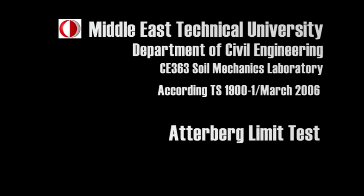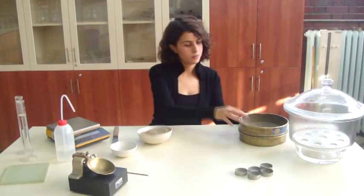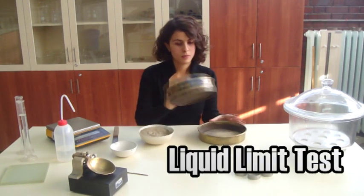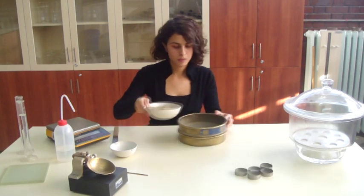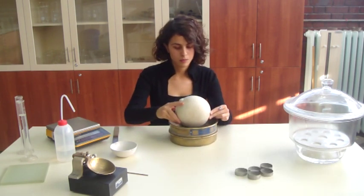The name of the experiment is the Atterberg limit test. For the liquid limit test, use a sample prepared by the wet preparation method according to TS1900. Pass the sample through a 400 micron sieve.